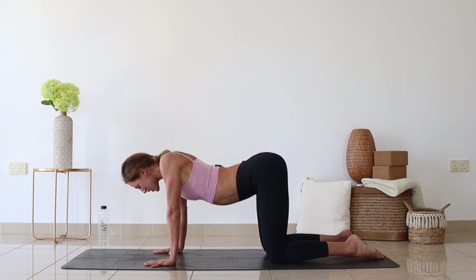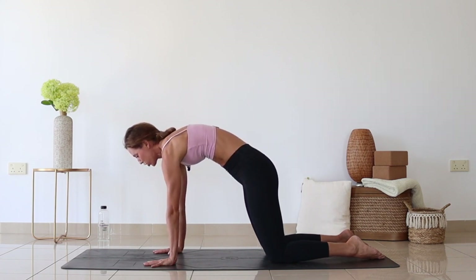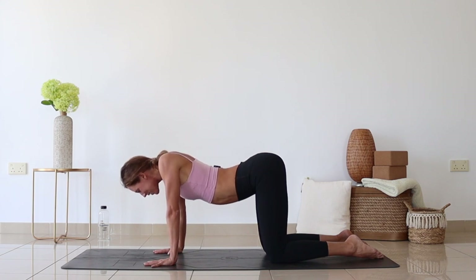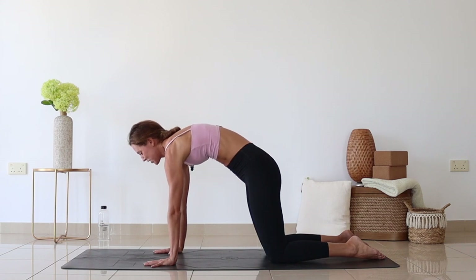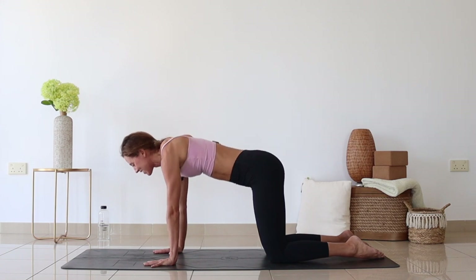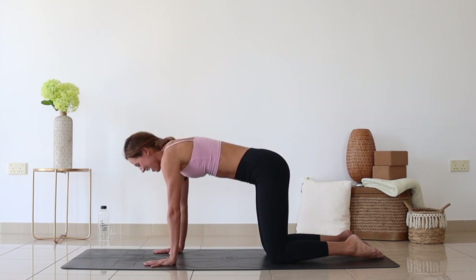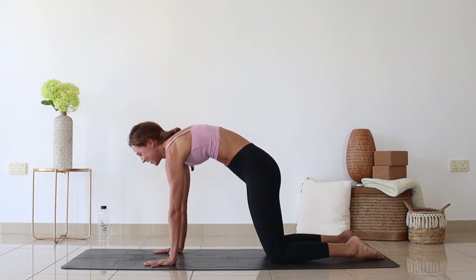Four more times. Squeeze to touch — one, two, three. Spread apart and push the floor away — one, two, three. Couple more times — squeeze and hold, then lift through the chest up and hold. One last round: squeeze and lift. Beautiful.